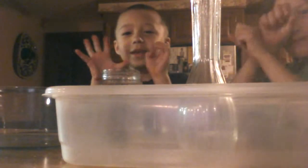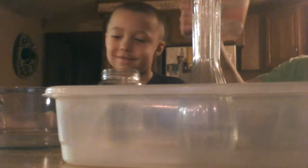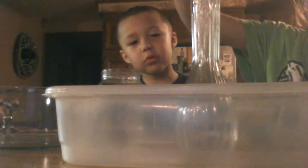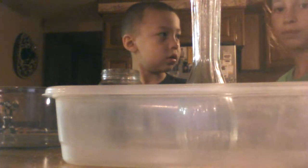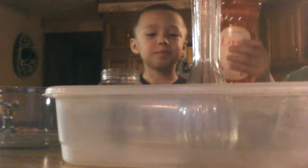Hey everybody, we're back. I was at where you would add one fourth of vinegar. Oh my gosh, it won't explode yet. Then you would add one fourth of dish soap.